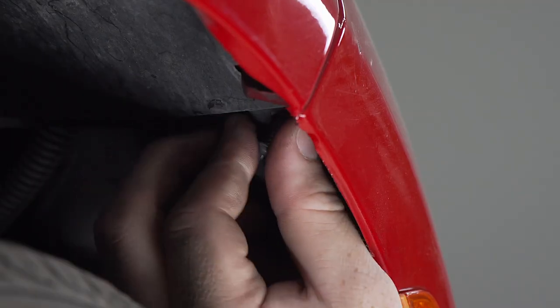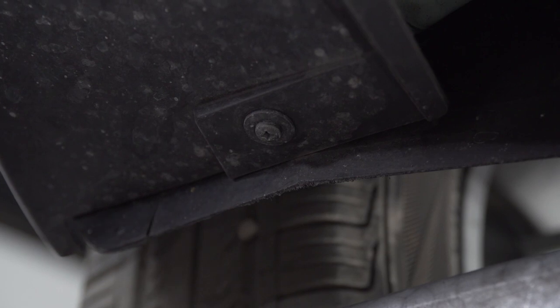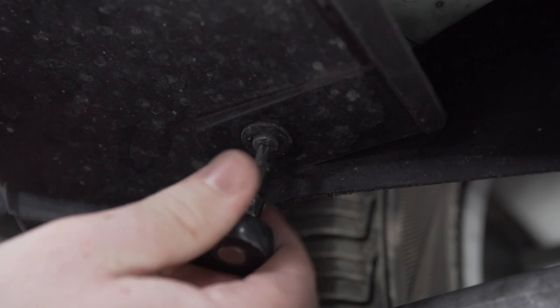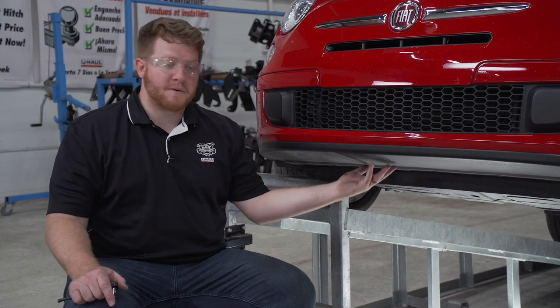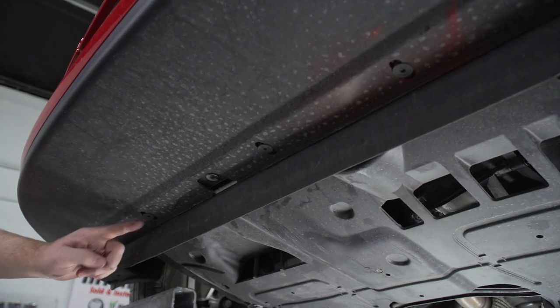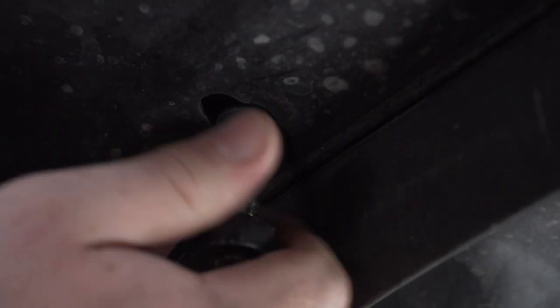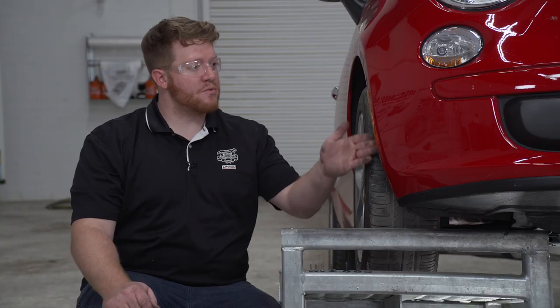On the bottom of our bumper fascia, right by the wheel well, we have one screw that we're going to remove using a Phillips bit or Phillips screwdriver, and then we'll repeat that on the driver side. Now in the middle of our front bumper fascia, there are three screws that we'll be removing using a T30 torque screw bit.